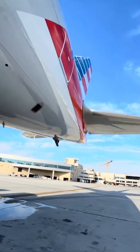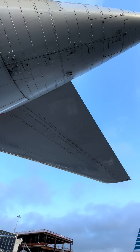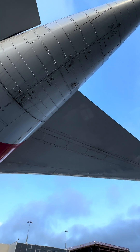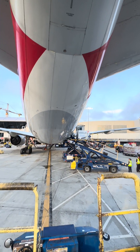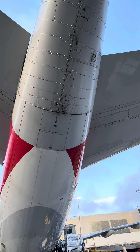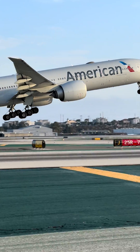But it's a prevention system. When they get the indication, they can actually correct it and not actually have a tail strike. On the newer models of the 777, they no longer have the tail skid, but they still have the tail strike indication. And the tail skid actually retracts in flight into the fuselage.